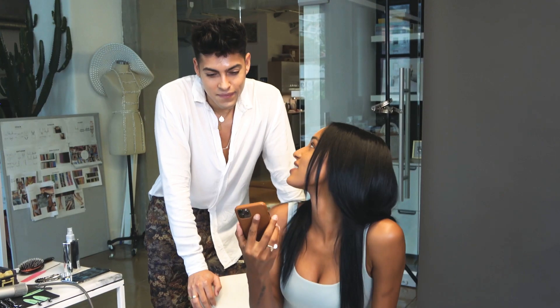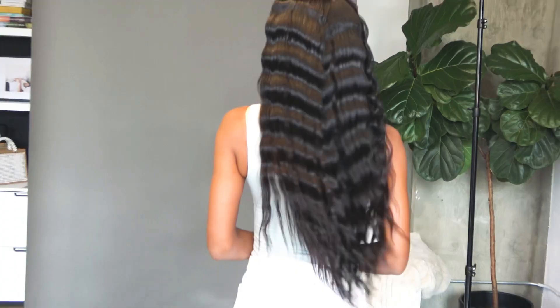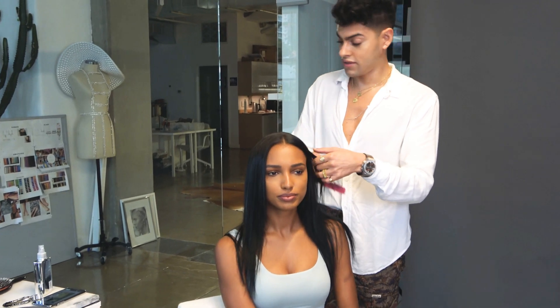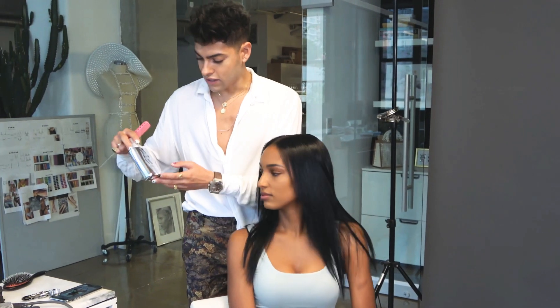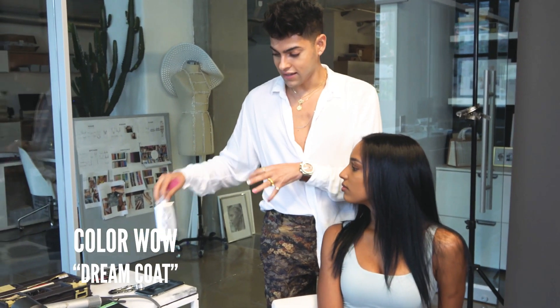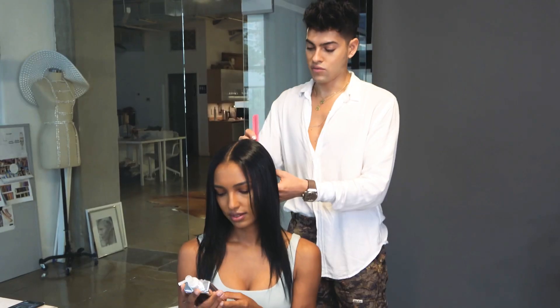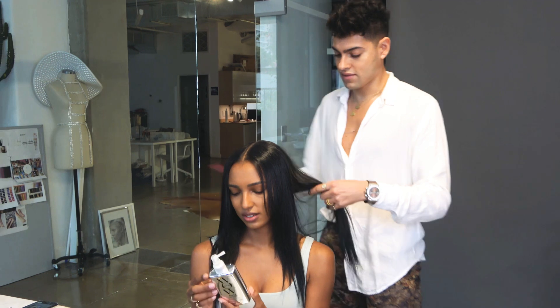What do you call this? Call it like a deep wave. So we blow dry it just nice and smooth. I use this Color Wow — it's like a humidity protectant. I like it because it's light enough but it doesn't weigh down the hair. It smooths everything down, and your hair smooths so easily.